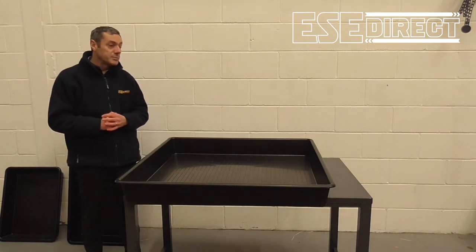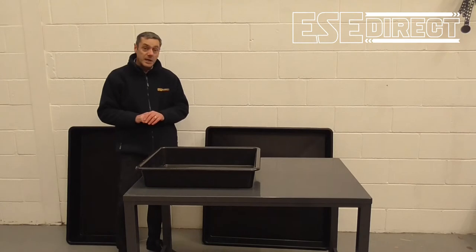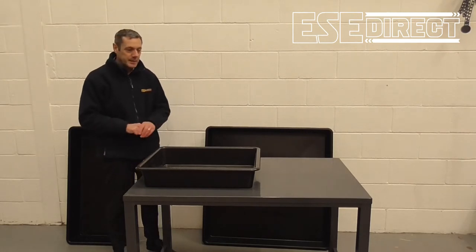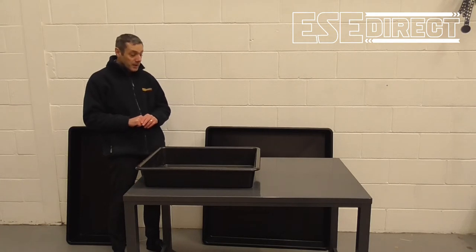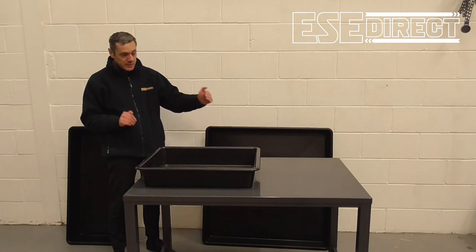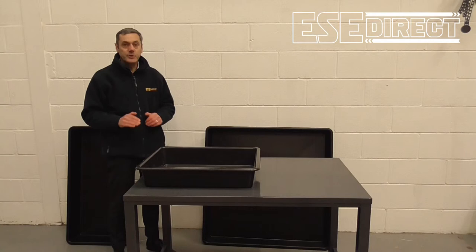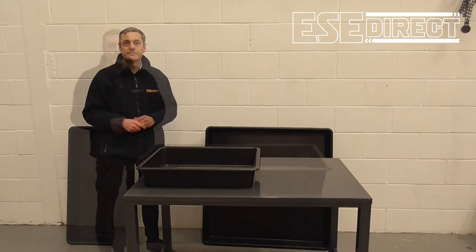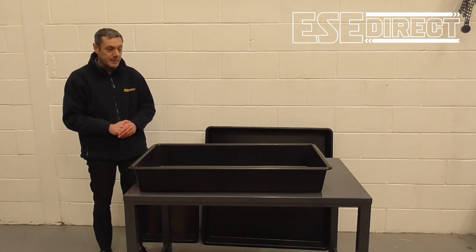In terms of dimensions, the medium size is 28 litre capacity — so already quite a substantial volume. It's 640 millimetres left to right, 490 millimetres front to back and 120 millimetres high.